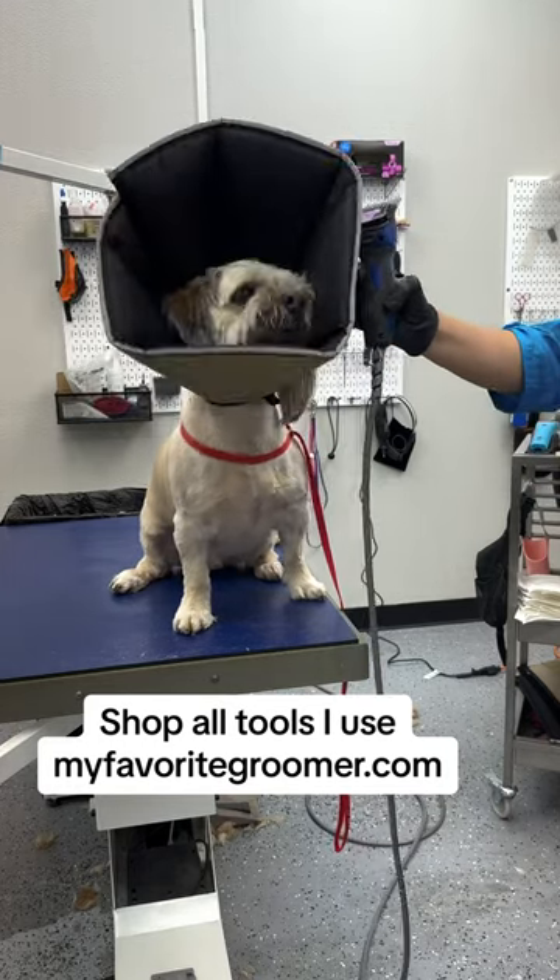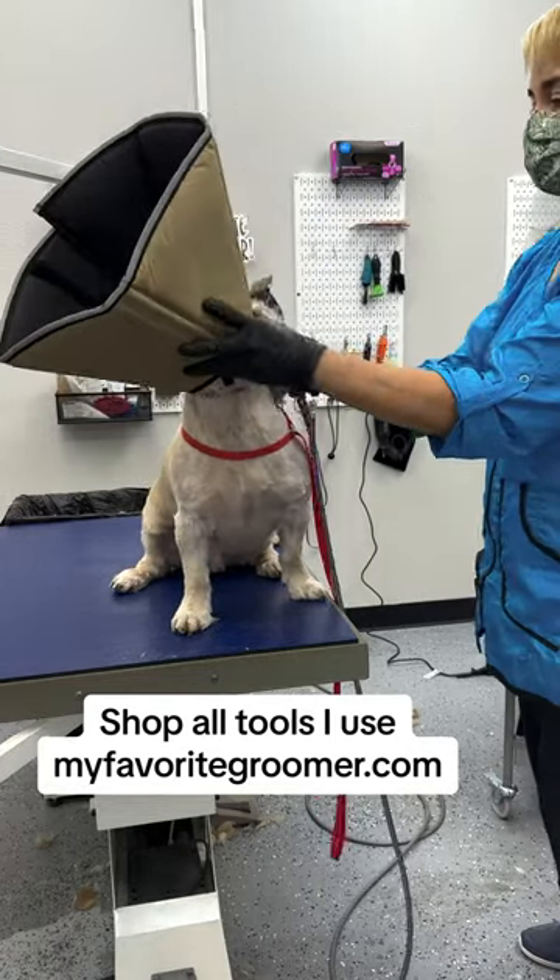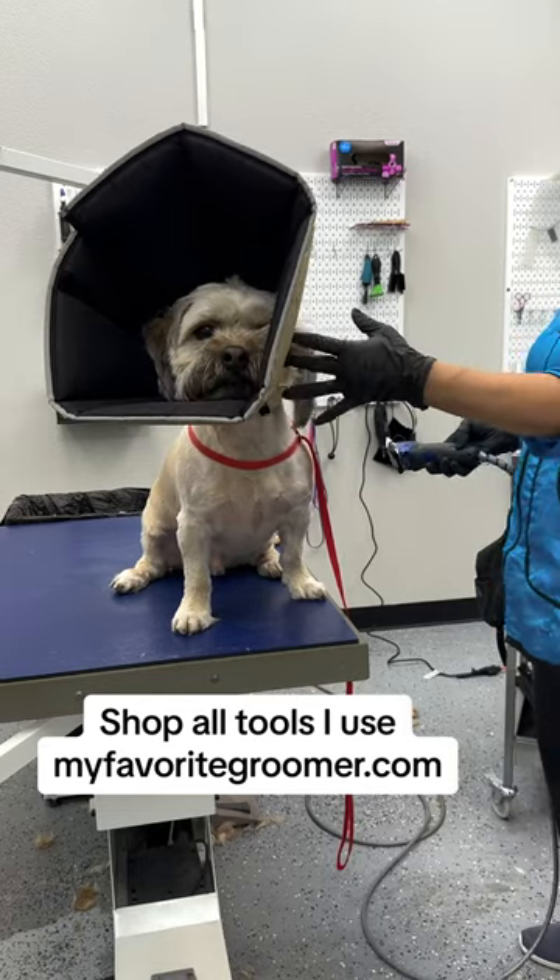Get your cone heads — there's a set, two of the same size, just like I'm using on him. If you're grooming a certain dog, you can just get the ones you need. But if you're grooming a lot of dogs, you need all of them.